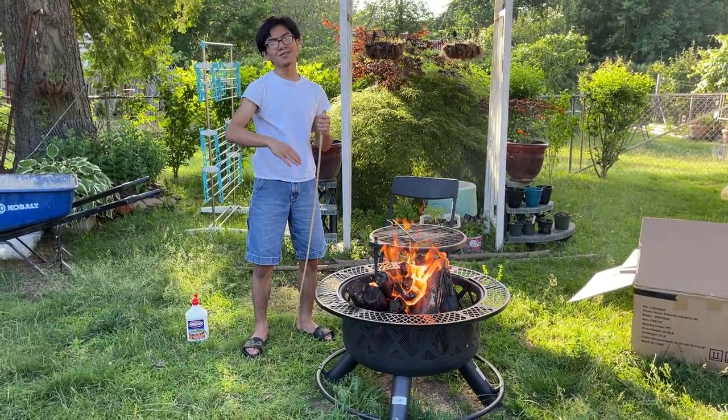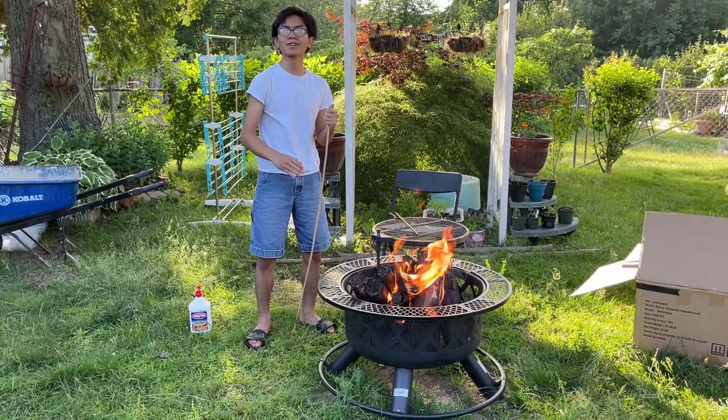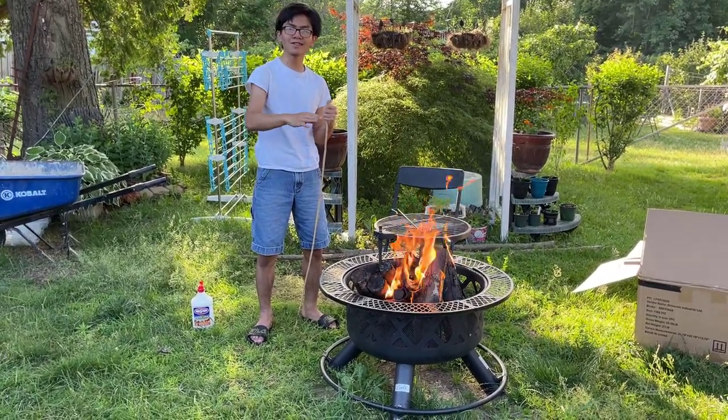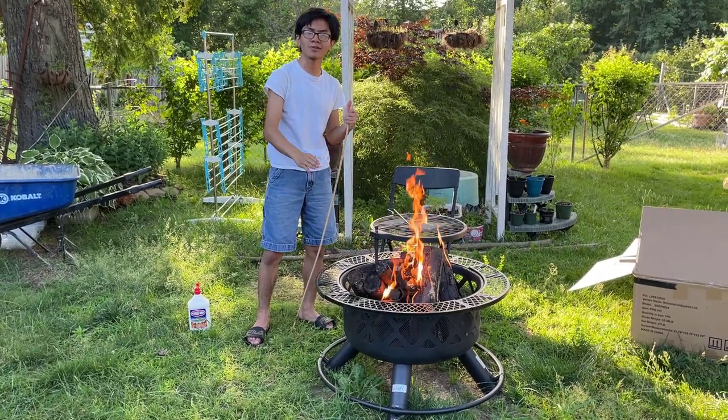So, in order to protect against water problems, you put sand at the bottom. When water comes down, it can pool in the sand, and then later it can evaporate, so it doesn't necessarily have to damage or rust what's on the bottom.